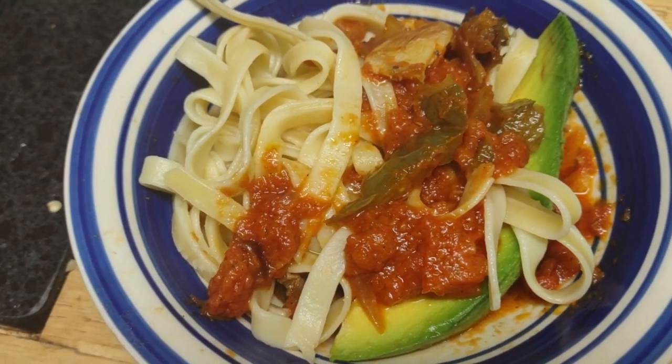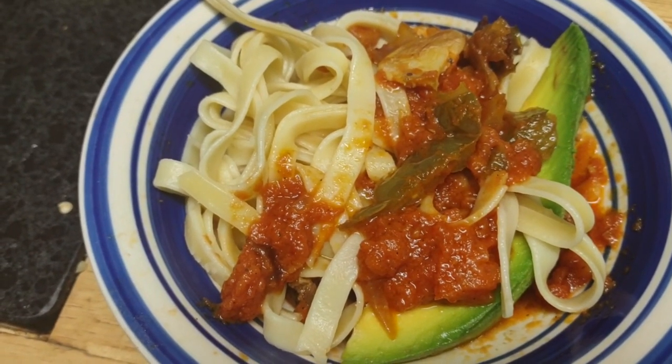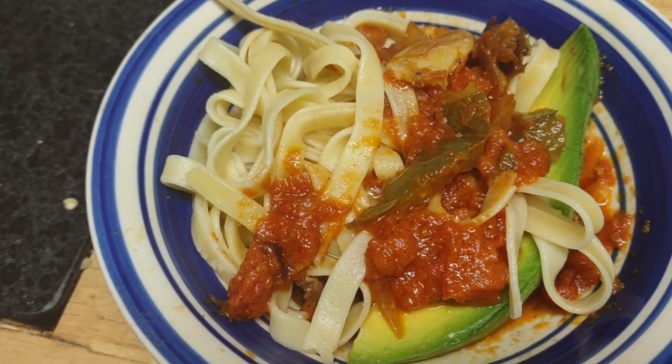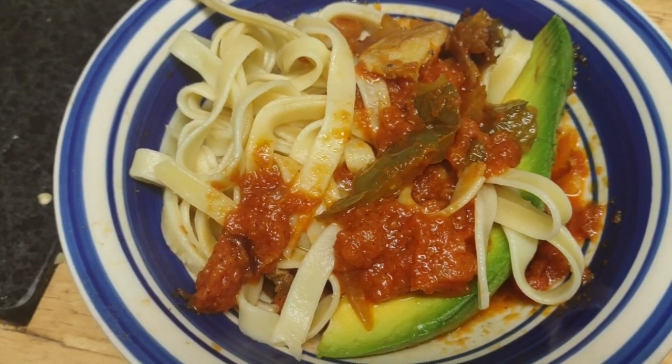This is my pink vodka sauce dish with tomatoes, onions, peppers, and a nice chunk of garlic from a local farm, with avocado. I think it's so delicious I thought I'd share it with you right away. Have a great one, bye now!